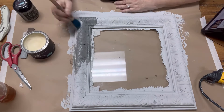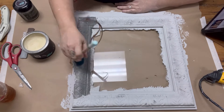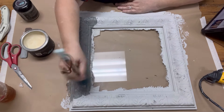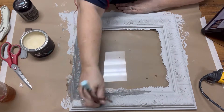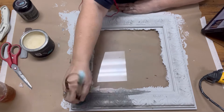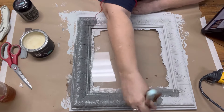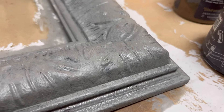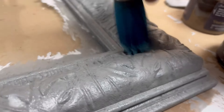Next I'm going to use a second pointed sash brush to wax the piece. I'm using DIY paint clear wax and giving it a nice wax. DIY paint dries really light — it's a clay-based paint, so it dries light and pastel no matter which color you use. When you add your top coat or wax, it will turn into a nice dark color, as you can see here.